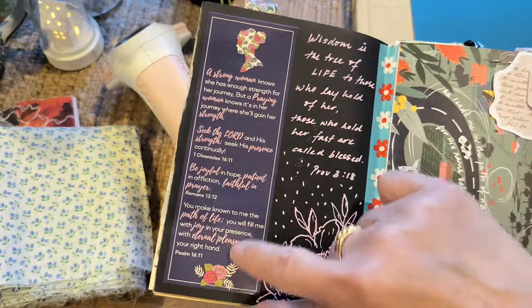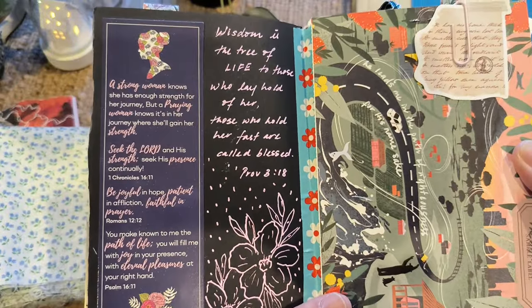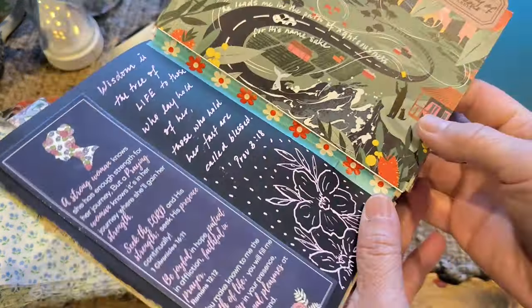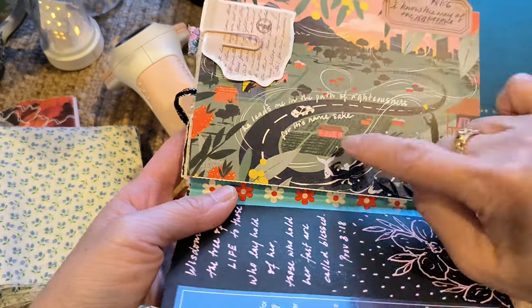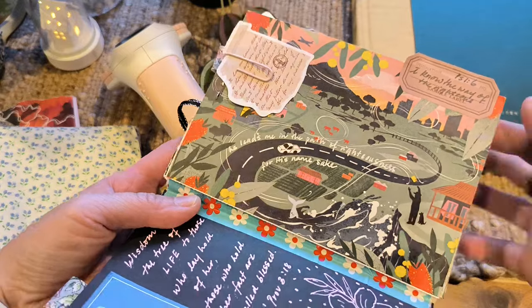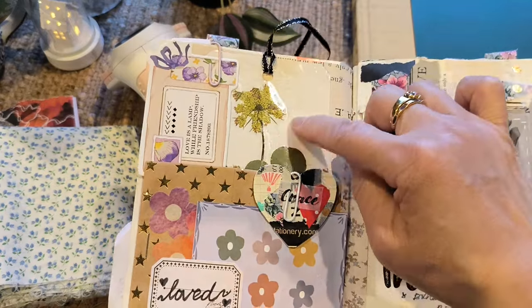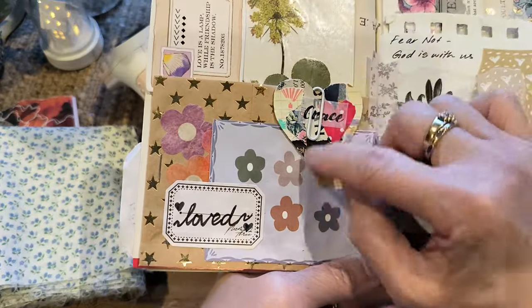A friend of mine gave me this, and it says 'Wisdom is the tree of life to those who lay hold of her; those who hold her fast are called blessed.' I love that. And this is a postcard which I got from the post office — it looked really interesting so I decided to write the verse on here. There's a little pocket here and a friend gave me these laminated pressed flowers. If you want to know how to do that, I've got a video on my playlist.